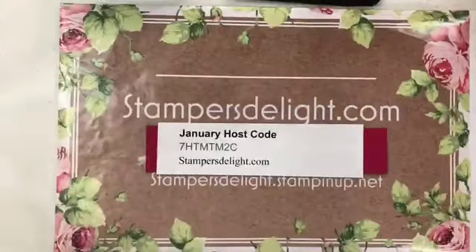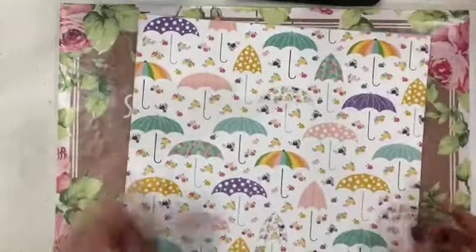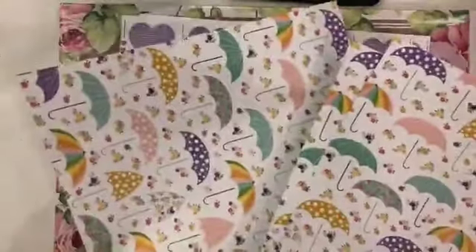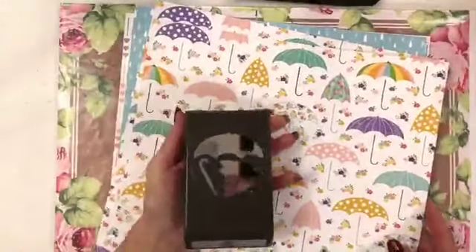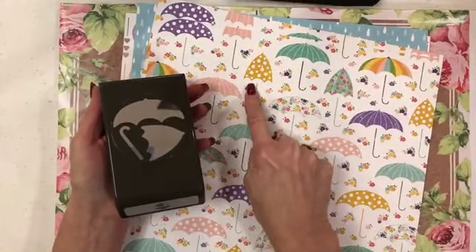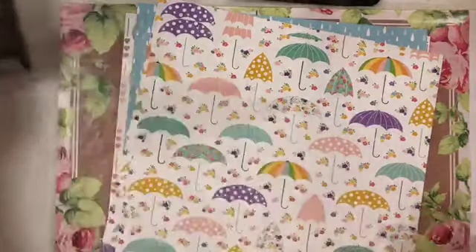We all love our designer series paper, so let me show you what you can get. We have an umbrella design — three sheets of umbrellas with raindrops on the other side. And it coordinates with the umbrella punch in the mini catalog.